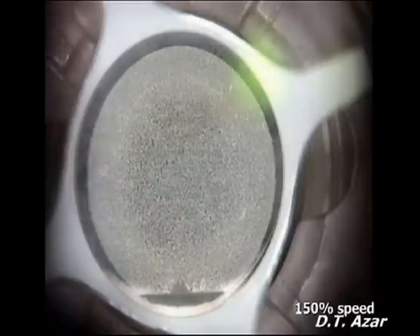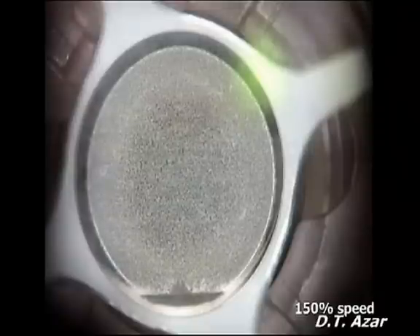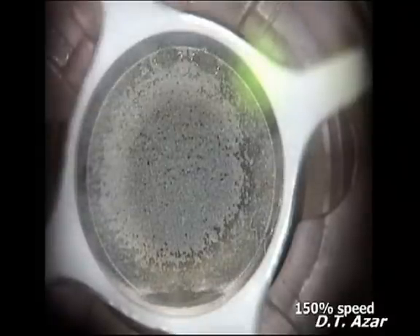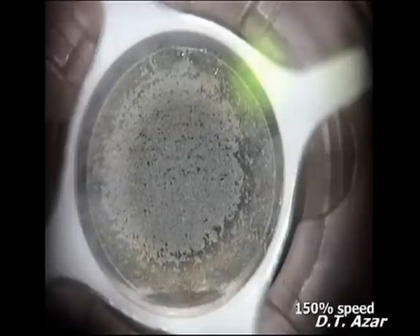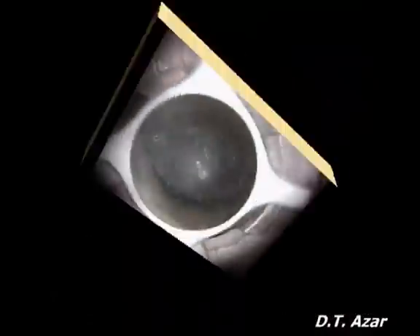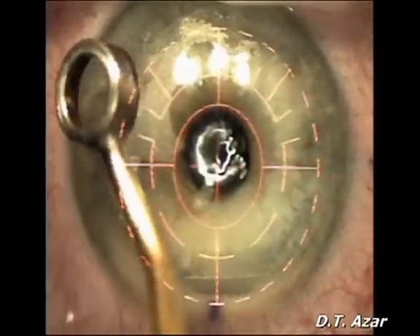The side cuts are then constructed. Suction is broken and the applanating contact lens is removed from the eye. The procedure follows as a usual LASIK procedure.